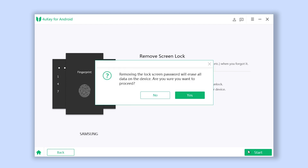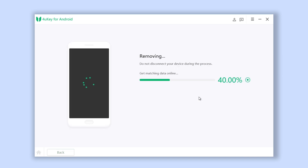Then click on the Start button. Please note that this will remove all your data. Once confirmed, click Yes to move on.